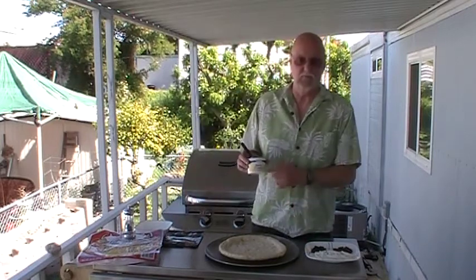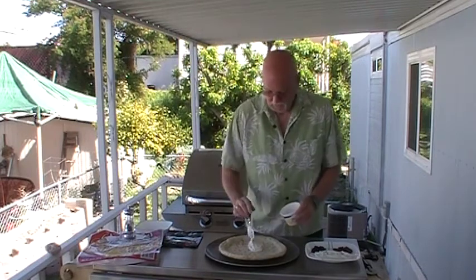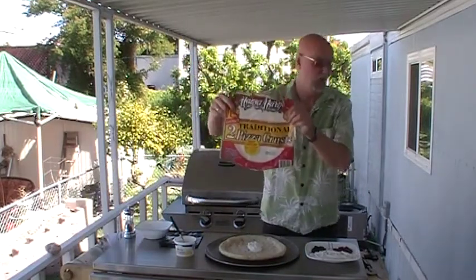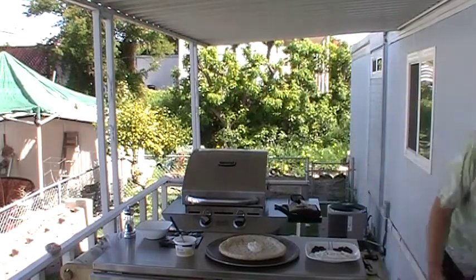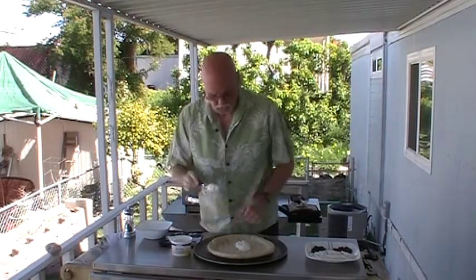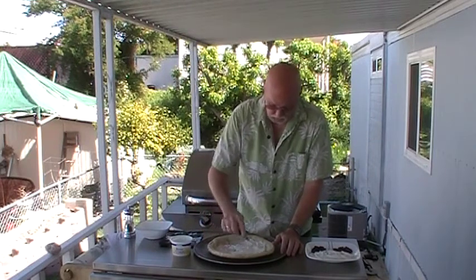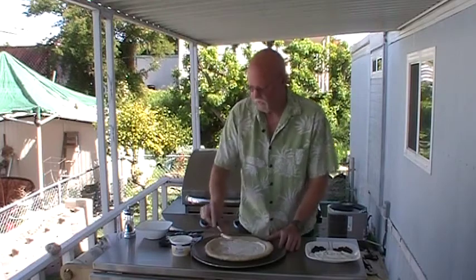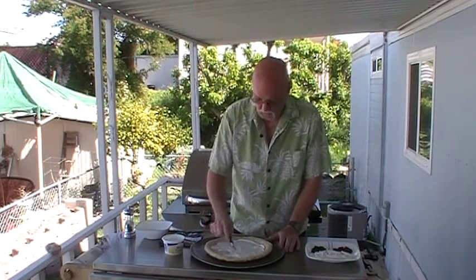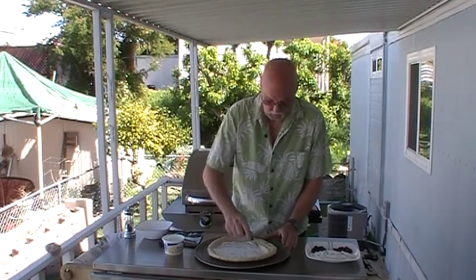We're starting with — yeah, you see it right — this is sour cream. Sour cream on a pizza? I know. I'm using one of these pre-formed pizza doughs; this particular one is Mama Mary's. You can get Bubbly, you can get all kinds of different ones. The sour cream is in place of the pizza sauce, or red sauce, or whatever you normally have on your pizza, so I'm just going to put what I would normally put on red sauce.